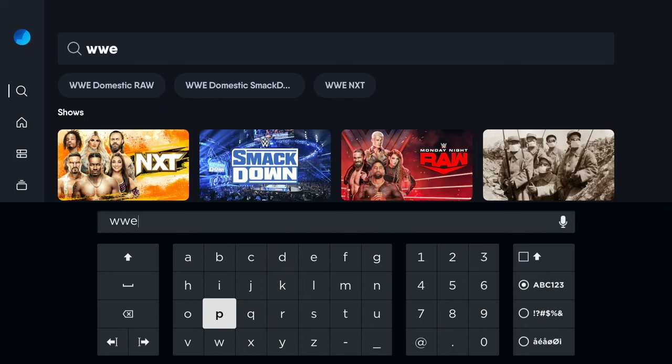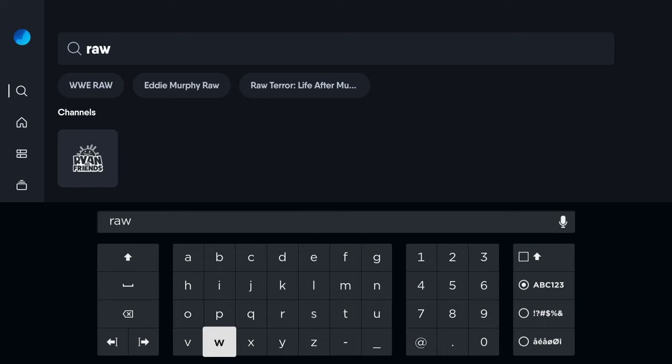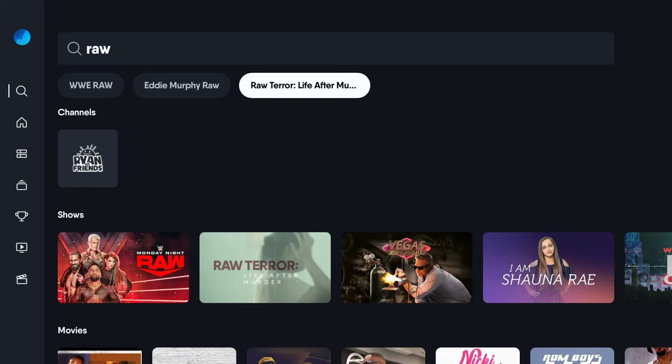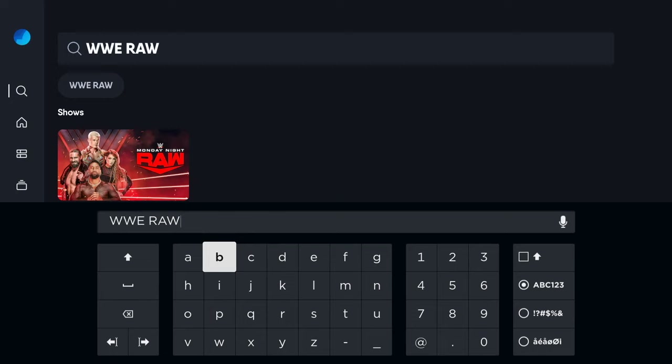You might also find that typing in the name of a specific show will get you a number of different results. Sticking with the WWE theme — let's say we're looking for Raw, Monday Night Raw. You see WWE Raw, Eddie Murphy Raw, and Raw Terror. All three are different things but they all say Raw. It's probably more likely that someone's going to look for Eddie Murphy Raw than WWE Raw, but that's my own little addiction. As far as vices go, there are worse ones, aren't there?